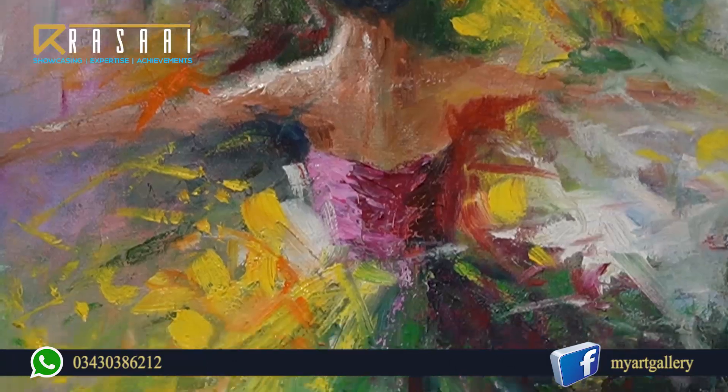I have used oil paints in my paintings. I have used bright colors here, because I am very fascinated by bright colors. That's why I have used bright colors in my paintings.